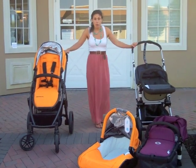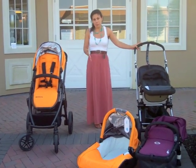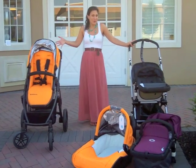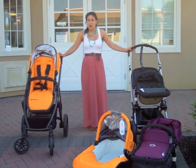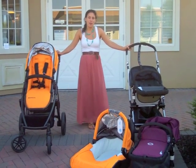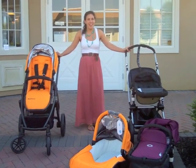As you can see, both strollers are excellent and they both have different pros — and you might say different cons, but we think they're all just pros about them. If you have any questions, you can contact Nestle Baby at 732-431-0008. Thanks and have a good day.